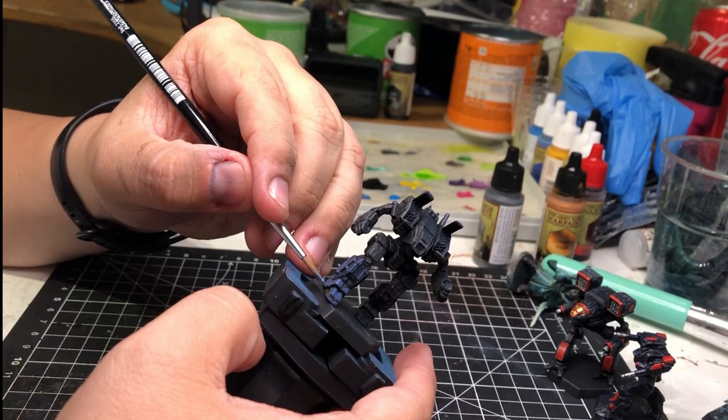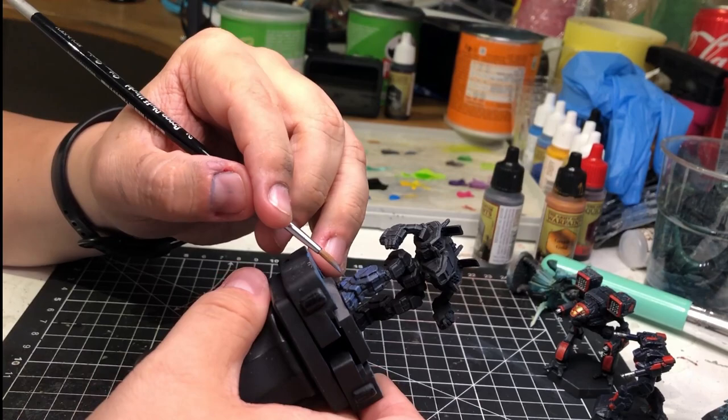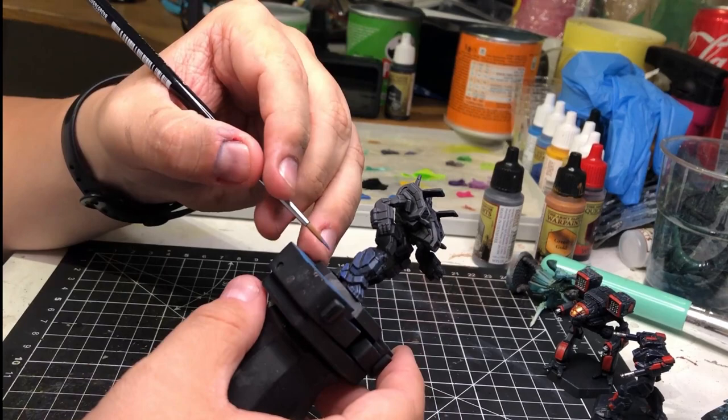And if you feel that it went wrong somewhere, just let the paint dry a bit and go over it with black again. That is why you have the base coat — to correct mistakes at this stage. Not later, immediately.